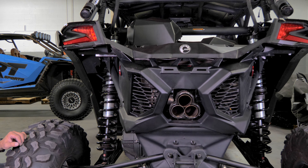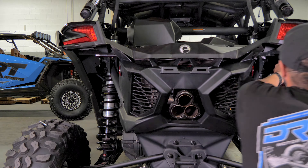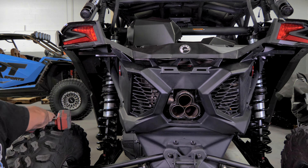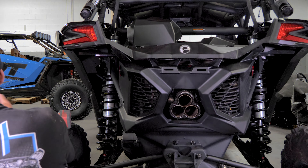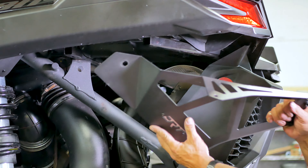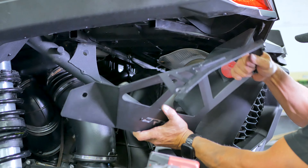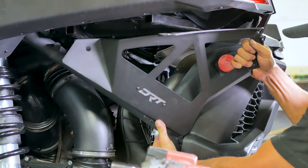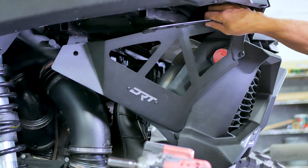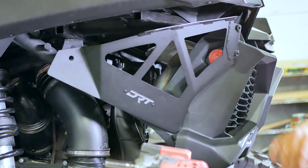Let's start by using a 13 millimeter socket and removing the factory bolt on each side of the vehicle under the rear fender. Next, grab the driver's side bumper mounting plate and set it up in place, making sure that the stud runs all the way through the factory hole in the chassis as shown. With the plate in place, thread on a supplied 13 millimeter nut and washer to hold it in place.